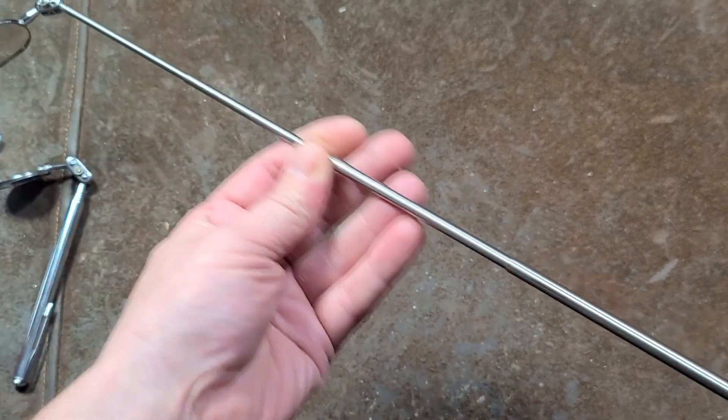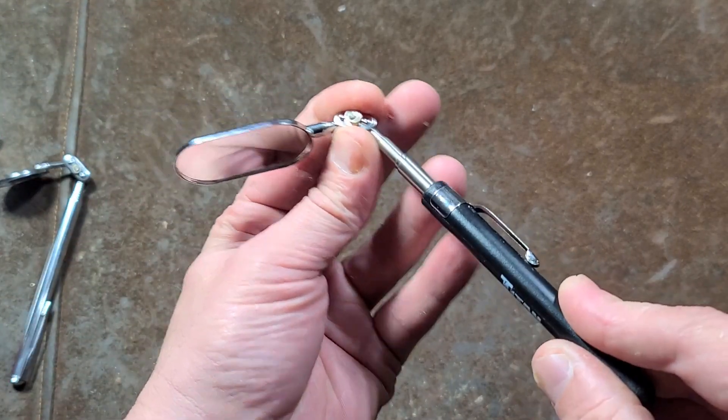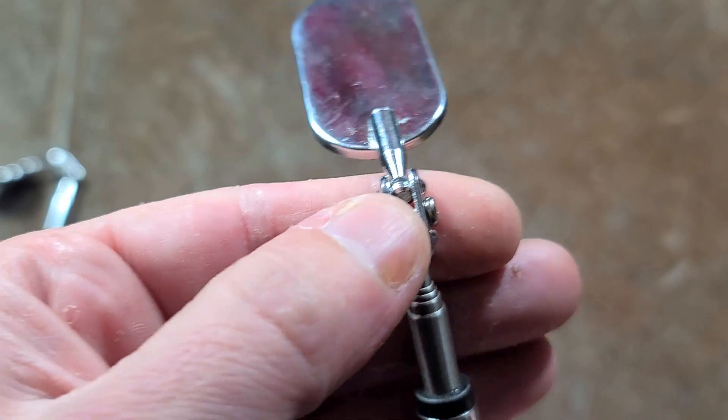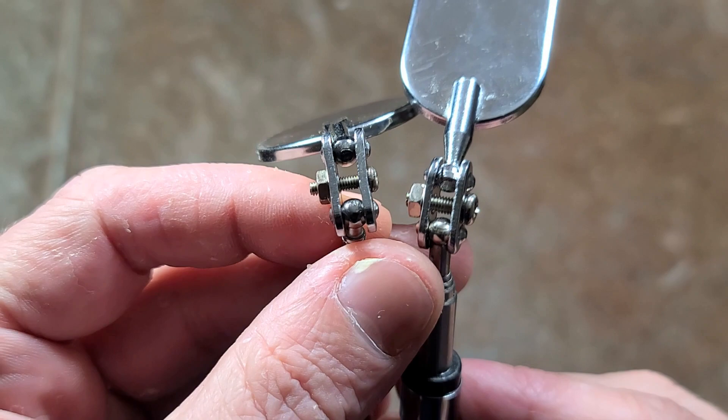It does have a multi-section telescoping, going from about six inches to about 24 inches, and it does have a pretty decent bracket. It does hold pretty tight. Many of these cheaper ones have really thin plates of metal, and I guess it's about average.